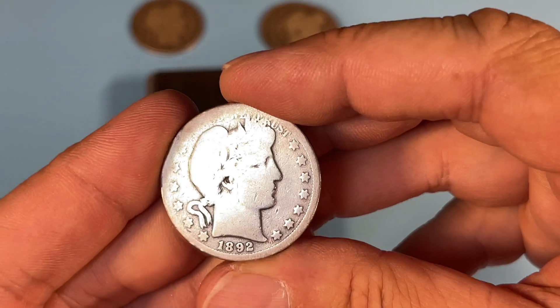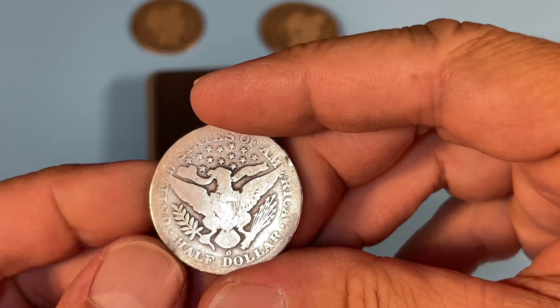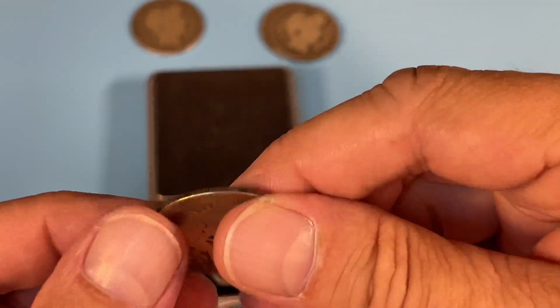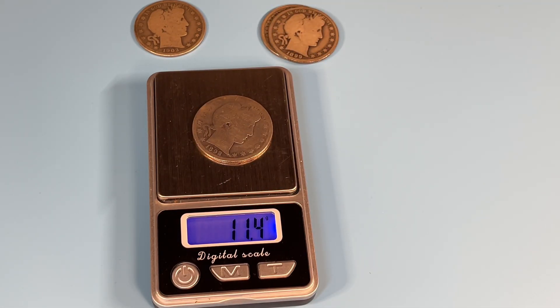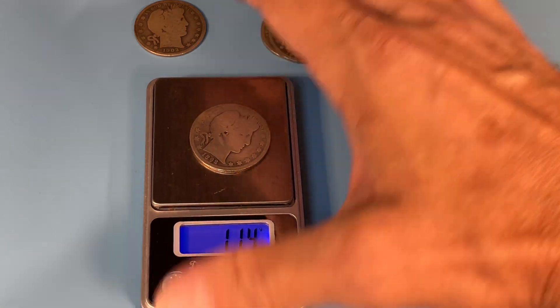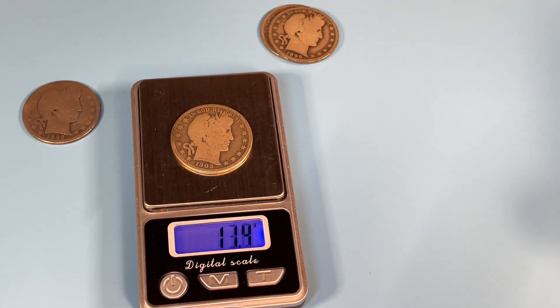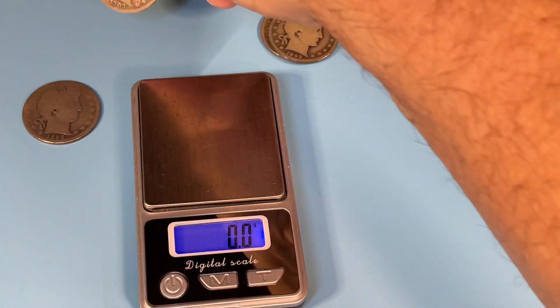18.92. Let's see what we got here. This one — I think the judges might disqualify it, but let's see. 11.4. That's 11.4. And this one's also 11.4, but at least this one's not got a chunk out of it.